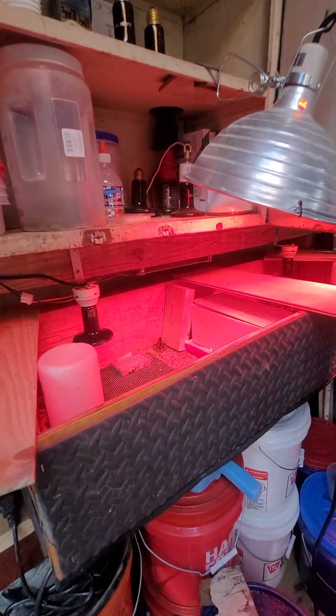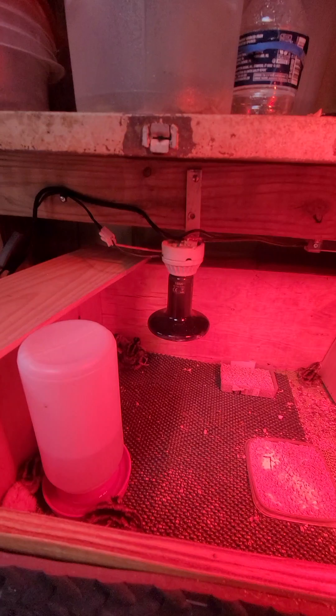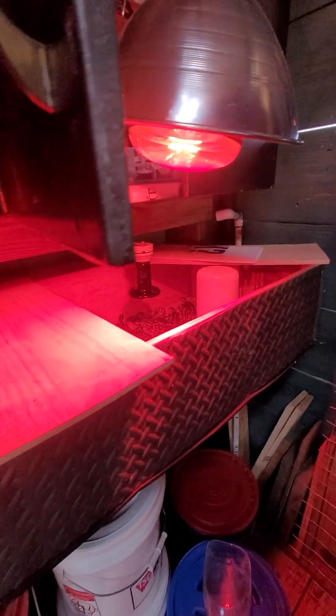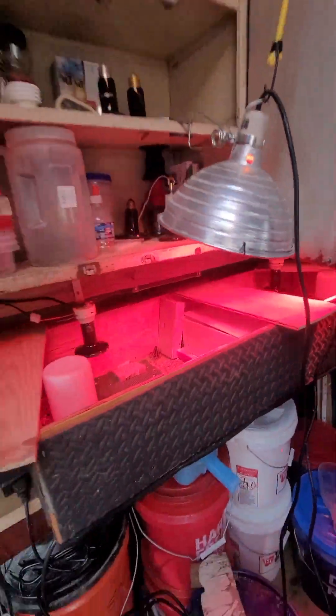Right now this is my first week box. These guys just hatched today. Those guys hatched a couple days ago and I'm going to move them in, but let me go over this with you here.